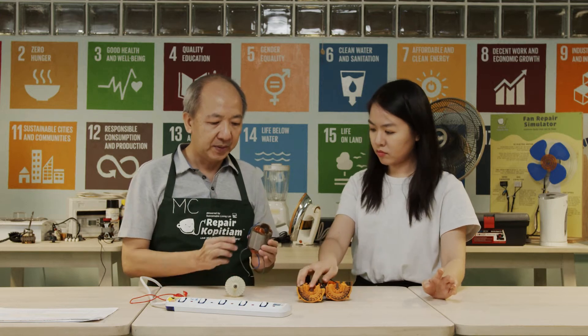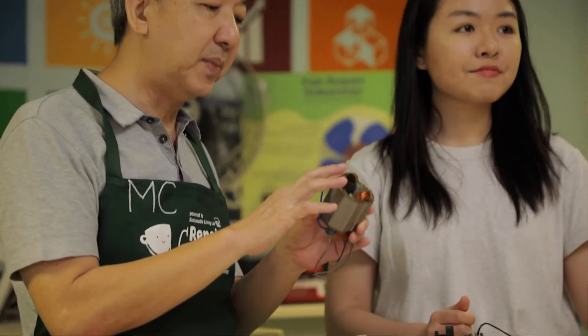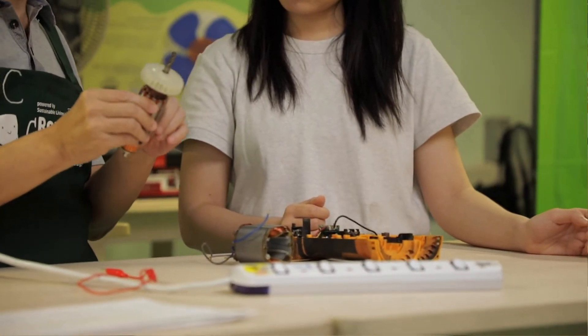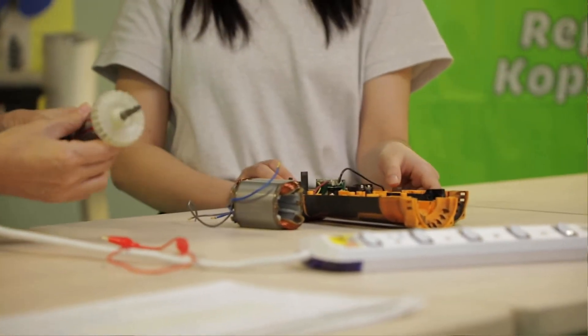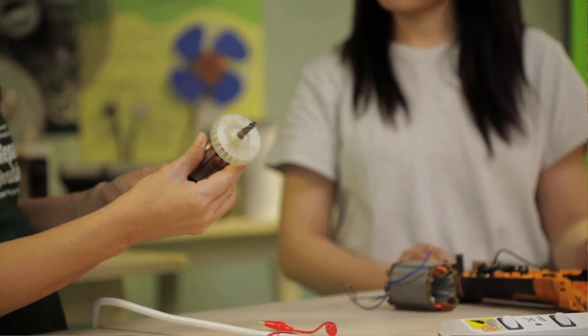Next is the magnetic core. Sometimes it gets heated up and it turns black or brown, very dark brown. Similar discolouration can happen to the copper coil over here. And the last thing is to measure the resistance of the coil to see whether there is any open circuit.